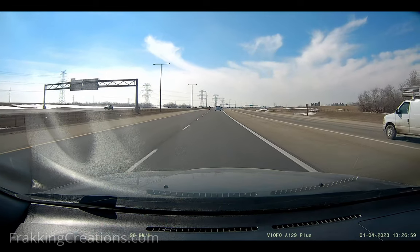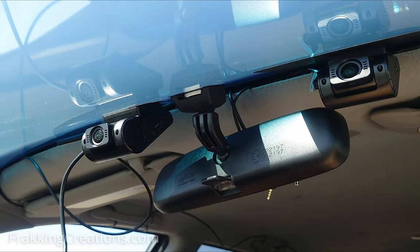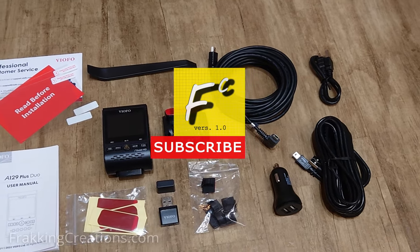Choosing the right one at the right price can be challenging. To help you see if the popular VFO A129 Plus Dual is right for you, let us take a look at what's to like and what could be improved. Fracking Creations — showing you the good stuff.